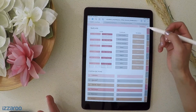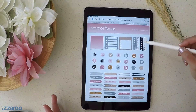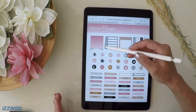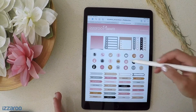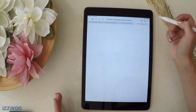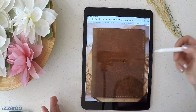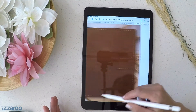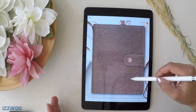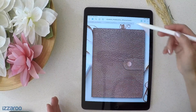This planner also comes with a matching sticker set. It's a GoodNotes file with pre-cropped stickers that are easy to use — I'll share a separate video on how to use the stickers in your planner. The planner also comes with a few different cover options: a black version, a brown version, and the pink one currently in the planner. Whether you purchase the black and white or the pink version, you get the cover options as well as the sticker set.